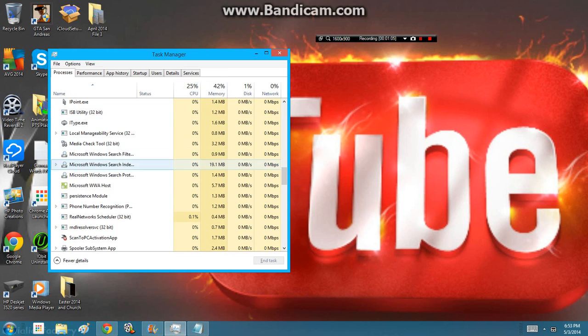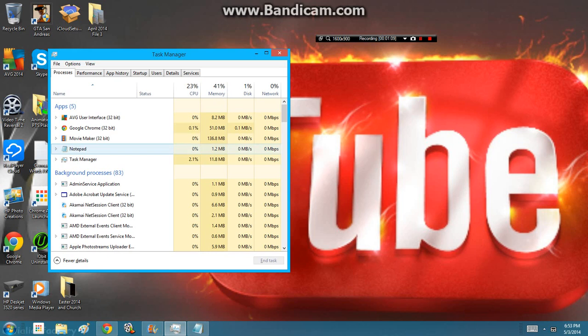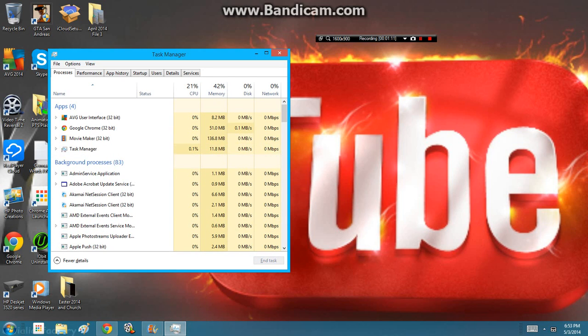You can see the CPU goes lower, but then it goes higher. I can end also notepad, and I can end Task Manager.